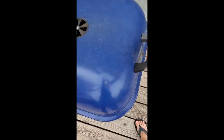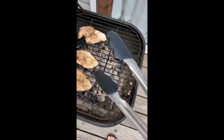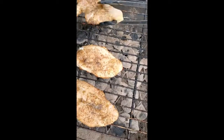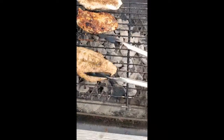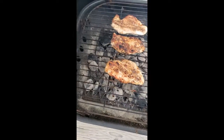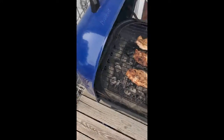Okay, so my chicken's been in here for at least five minutes, maybe a little longer. I want to note that I did rinse my tongs off because my chicken was raw when I used them the first time. I'm just going to flip the chicken over.